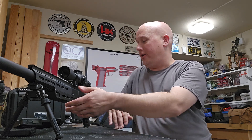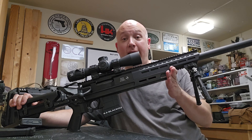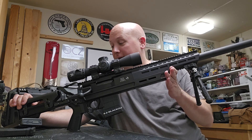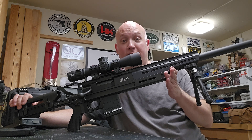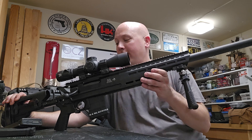Hey everybody, it's Jason from the Texas Gun Vault 2 and we're back out here in the garage to do a follow-up video on the video I made yesterday about my initial experiences and thoughts with the B&T APR 8.6. This is an 8.6 blackout bolt-action precision rifle that is integrally suppressed. I spoke in that video yesterday that I had some issues with it, some accuracy-related and some mechanical. I took the gun back to the range with different ammunition and discovered some things I want to share.